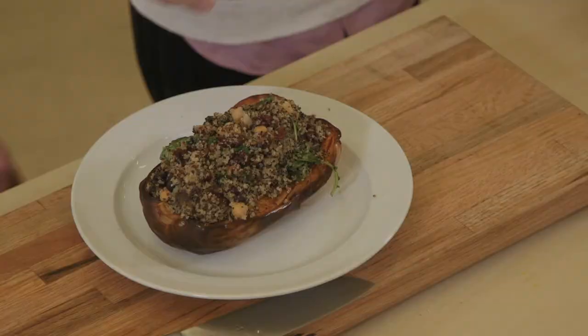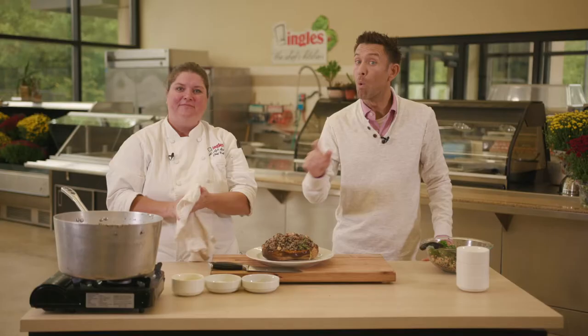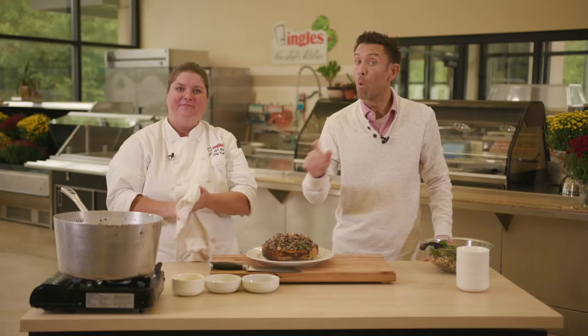Thanks so much for joining us here at The Chef's Kitchen. For more great recipes and to learn about having The Chef's Kitchen cater your next event, visit us at thechefskitchen.com. See you next time — that looks great!